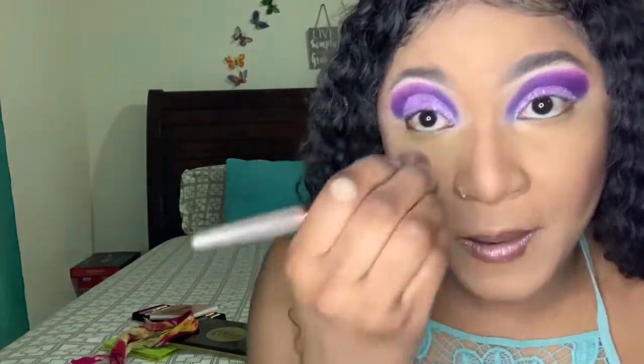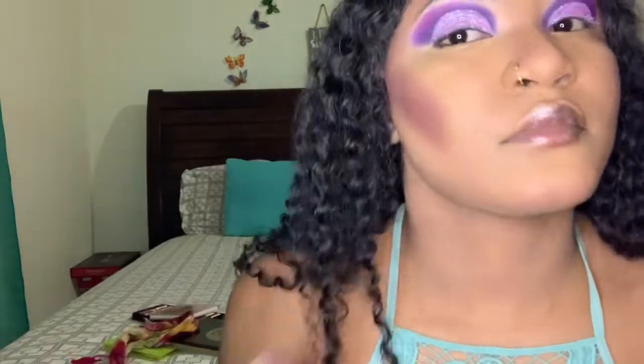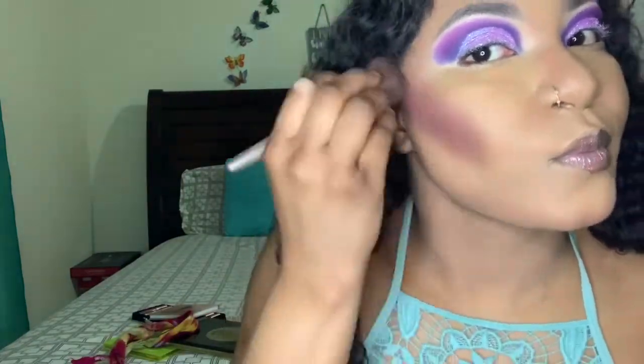I'm going in with my Berries palette by Juvia's Place and I'm using an eyeshadow as a blush. It does look nice — I'm using that as my blush.